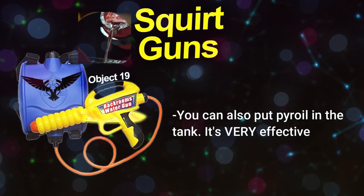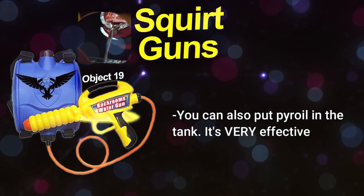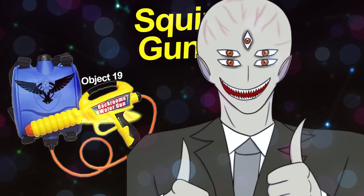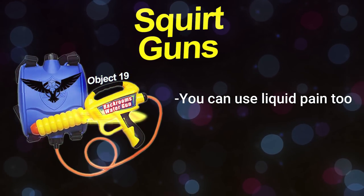You can also put pyroil in the tank — which, if you remember, is liquid fire salt. This makes a very effective projectile: when you fire it and it hits a target, it'll immediately catch on fire. It never hardens in the tank or the piping, so it acts kind of like napalm — liquid fire.